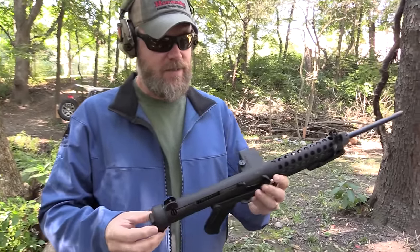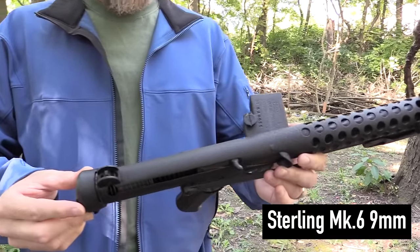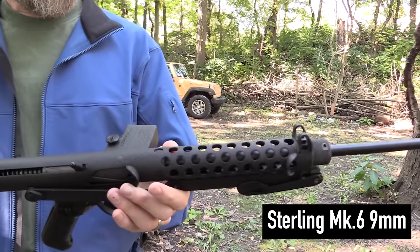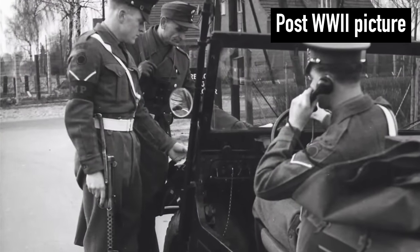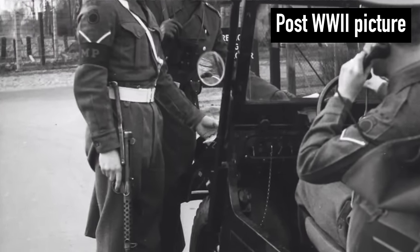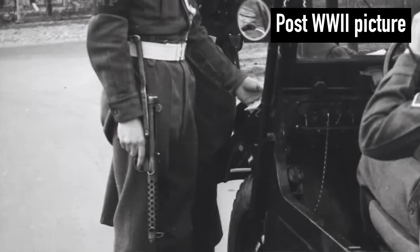Welcome back. Today we're out at the range with a Sterling Mark VI. This is a semi-automatic version of a famous British submachine gun that was developed during the Second World War right around 1944, but really didn't enter service until the 1950s. It was designed to replace the Sten gun.